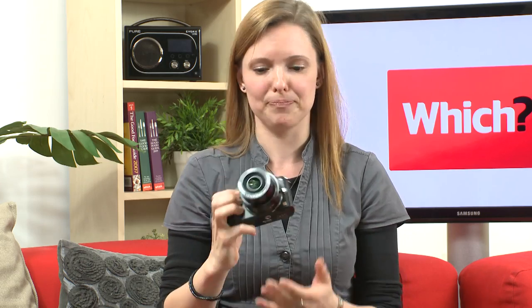The ISO range on this camera goes from 160 all the way up to 12,800. You'll see some noise in the higher ISO settings, as you'd expect with any camera.